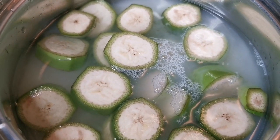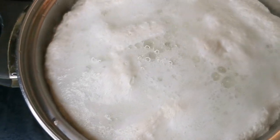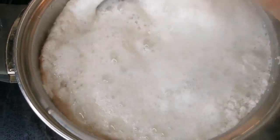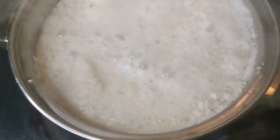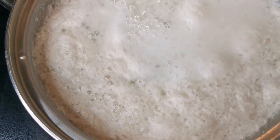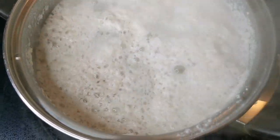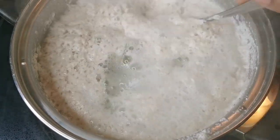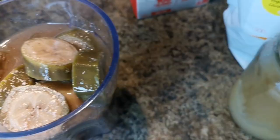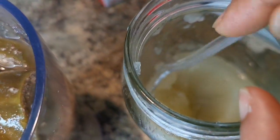Then I'm gonna let it cool down. You want to turn down your stove — you don't want it to come over. So I have my banana here, and this is my sea moss gel. I'm gonna put a whopping two tablespoons.